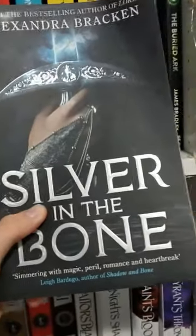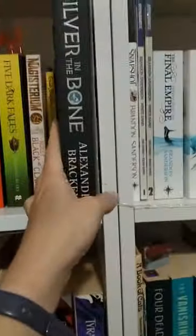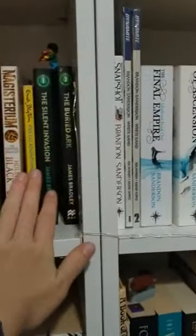I just finished Silver in the Bone and it is a good book and I really enjoyed it. Except now we have a small issue — this is where it needs to live on my shelf, and obviously there is no room. These two books need to move down the shelf.